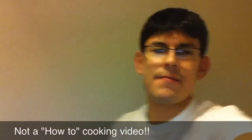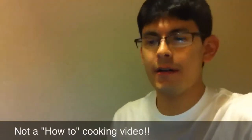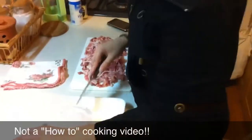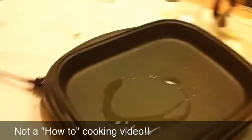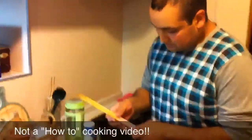Okay, so this is yakisoba. I kind of made this video a little late, so we're almost done preparing. My sister is making the meat and she's got it all cut up. We have bean sprouts, and we have the yakisoba, and our frying pan here. So we're going to go ahead and start cooking this pretty soon. Getting the chopsticks.